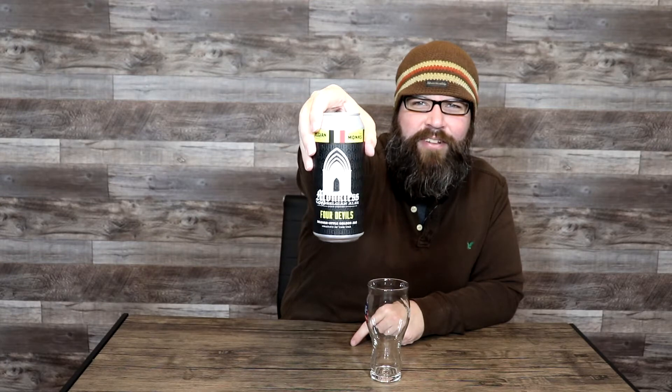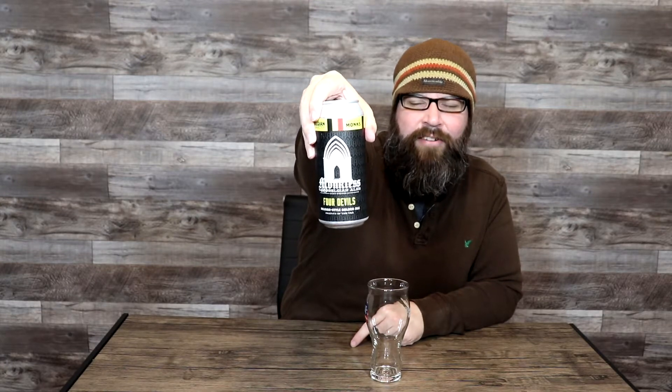I'm looking very forward to jumping in and seeing their take on a golden ale. So let's just get a quick peek at the label here. It looks like the arch of an abbey or the inside of a cathedral there. Might be a little hard to see — it's always hard to get the angle right. But nonetheless it looks quite nice.